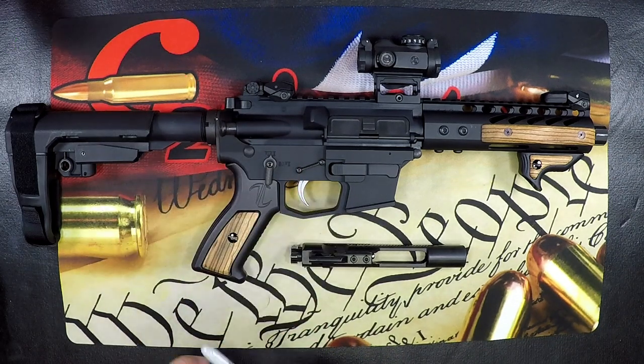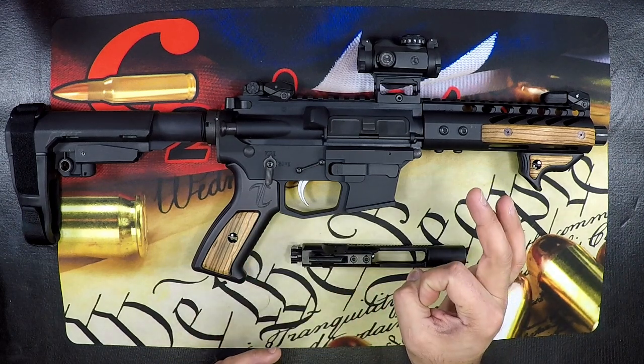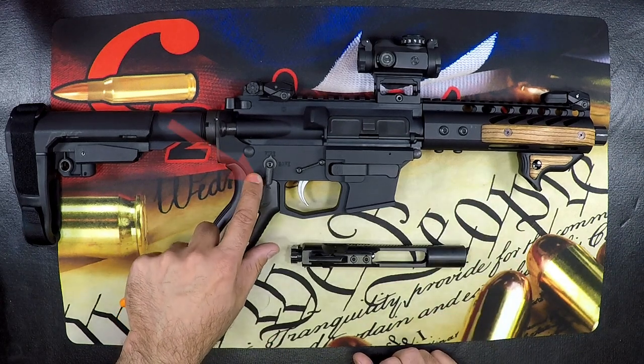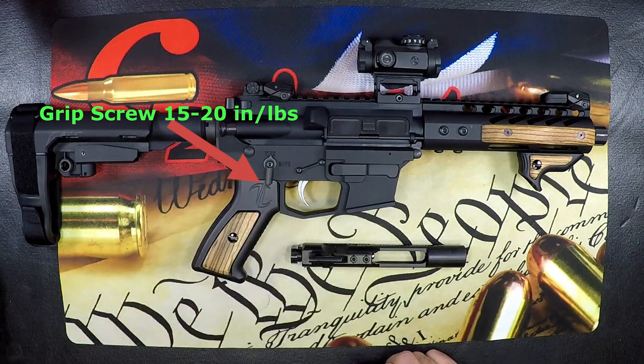Moving forward, we get to our grip screw. In addition to using the washer that comes with it, it should be torqued to 15 to 20 inch pounds. Note that we're no longer in foot pounds — we're in inch pounds.